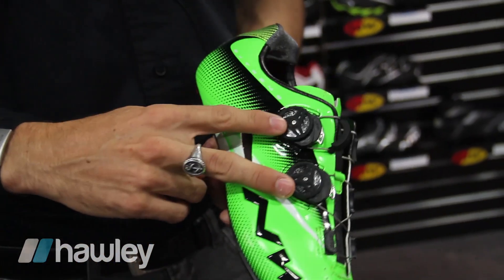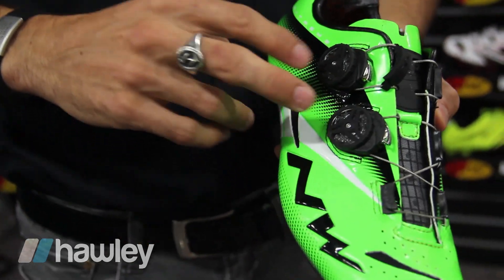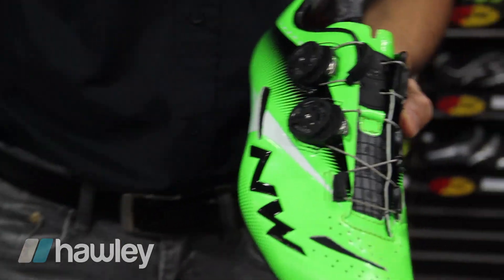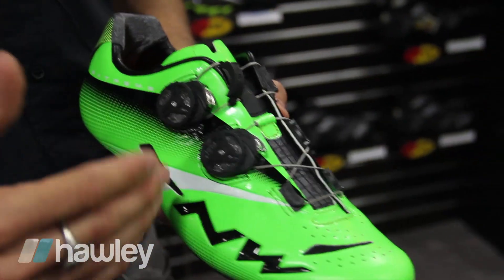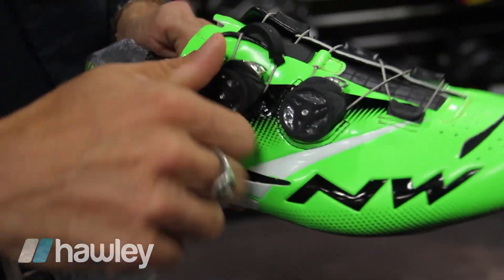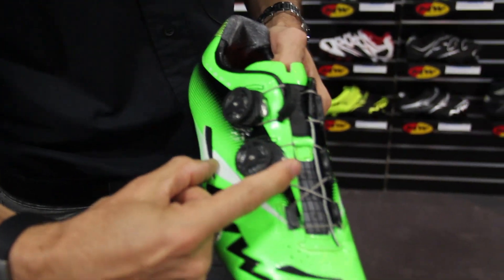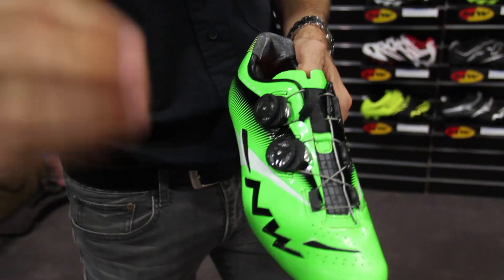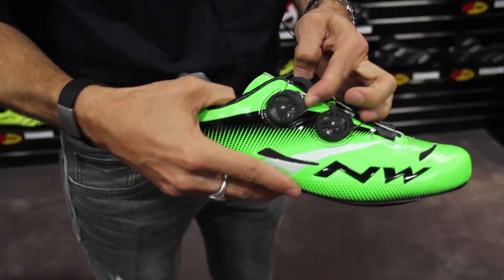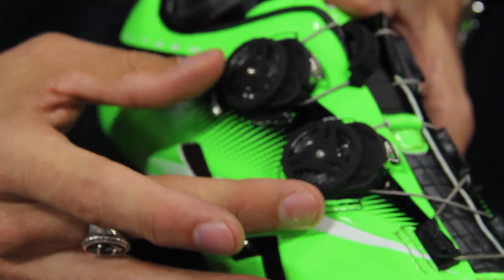We have a special closure device called SLW2, which is completely patented by the company — so it's not a regular BOA that you can find everywhere else, but something very unique. Everything is controlled over the outer shell: you just dial to close, push this button on top for fine-tune adjustment, and here we fine-tune the closure over your foot, or just pull it for complete release.